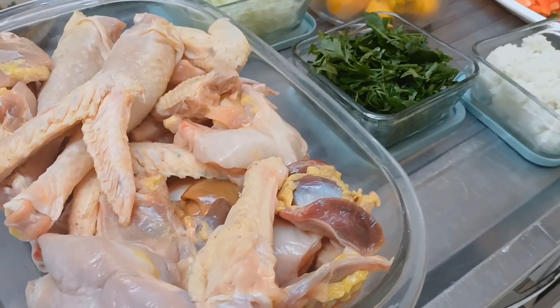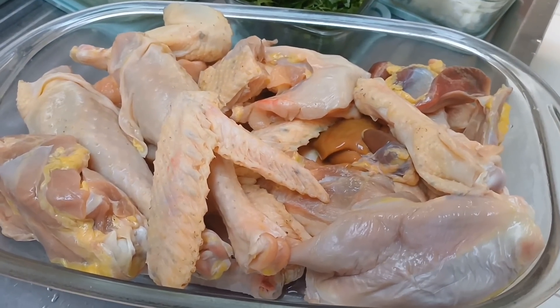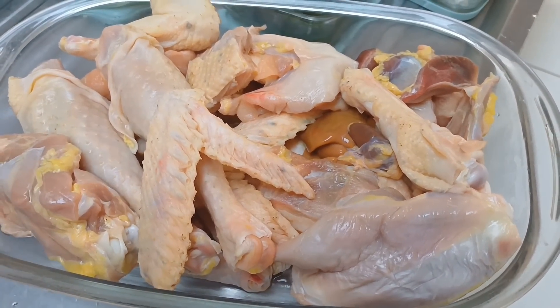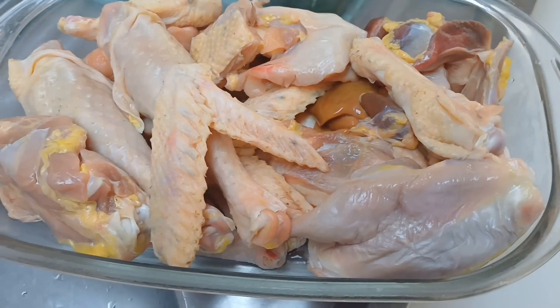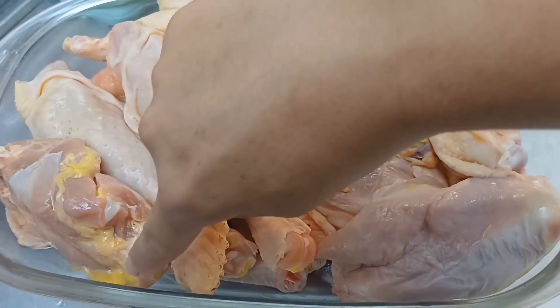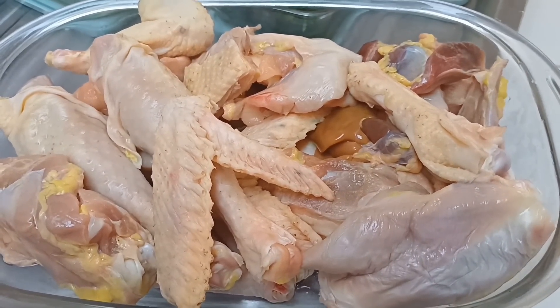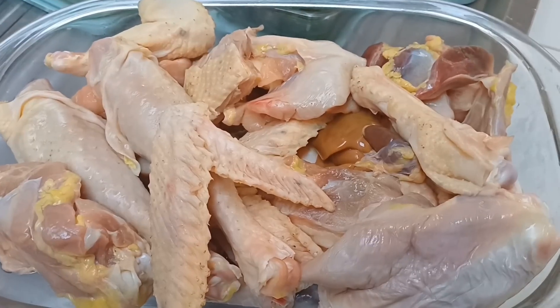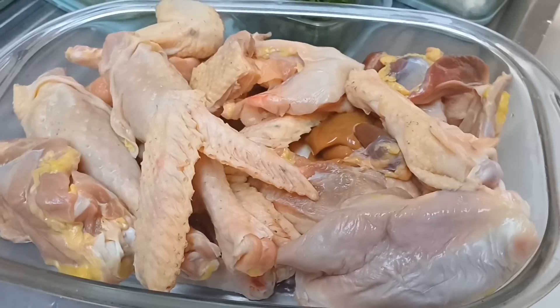Eu já vou virar a câmera aqui e vou mostrar pra vocês todos os ingredientes que eu vou estar usando pra fazer esse frango caipira. Então se você sabe fazer, acompanha fazendo aqui. E se você ainda não sabe, eu vou te ensinar passo a passo. Vocês vão adorar, fica uma delícia. Vou virar a câmera e mostrar pra vocês. Olha só o franguinho caipira, gente!